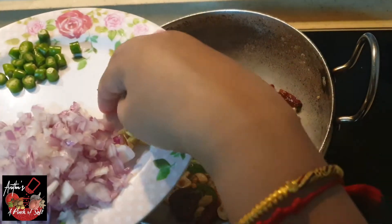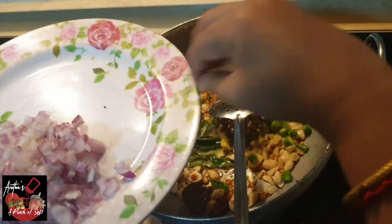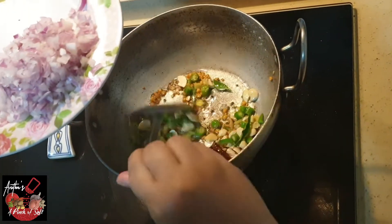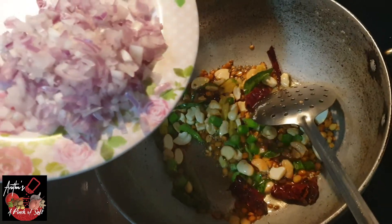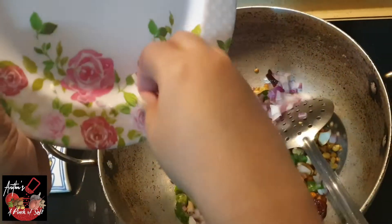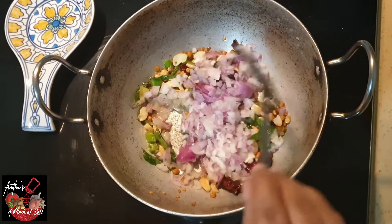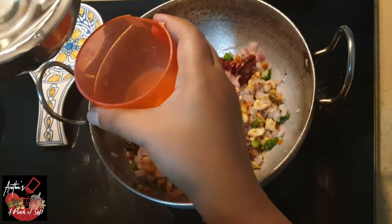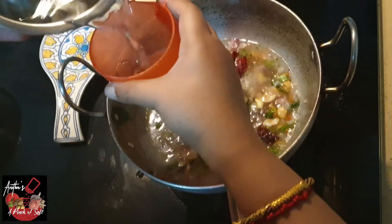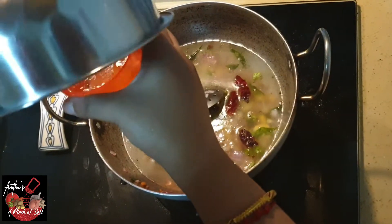When the panchamalaha is in the pan, we start to add a few pieces. Add two pieces of panchamalaha. I will add a medium-sized onion. Now I will add onion, water — 1 and a half cups, 2 cups, or 3 cups of water.